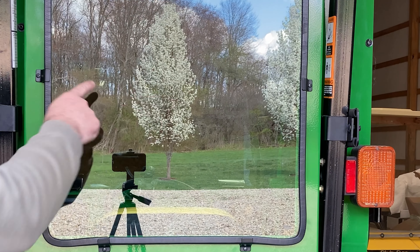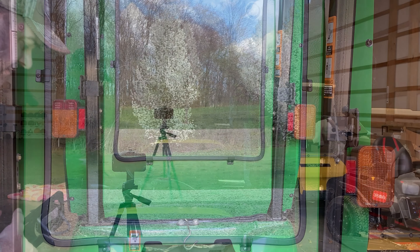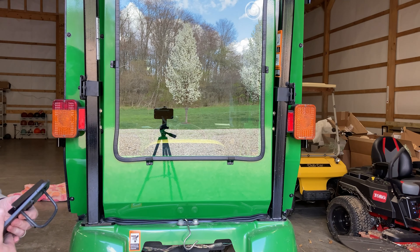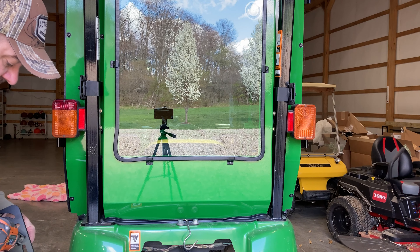You can see right here in the reflection of the glass our flowering pear trees are doing great. The grass is starting to green up — lots of fun activity going on outside this time of year.